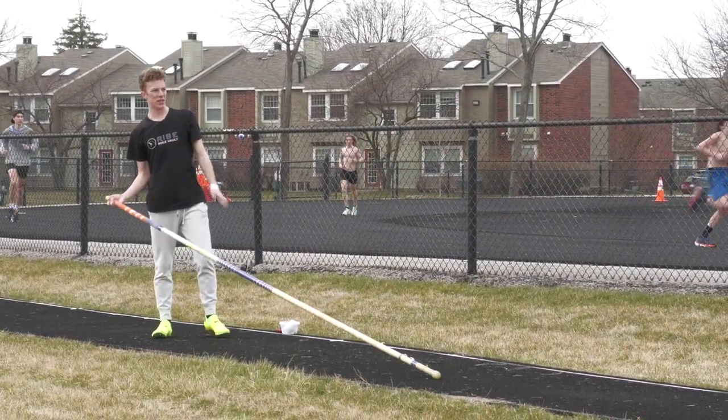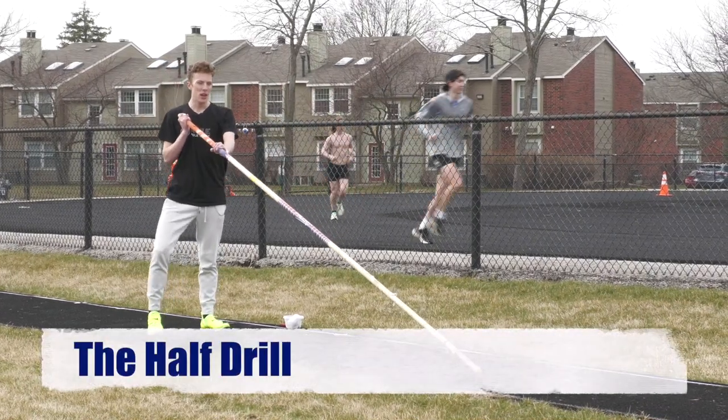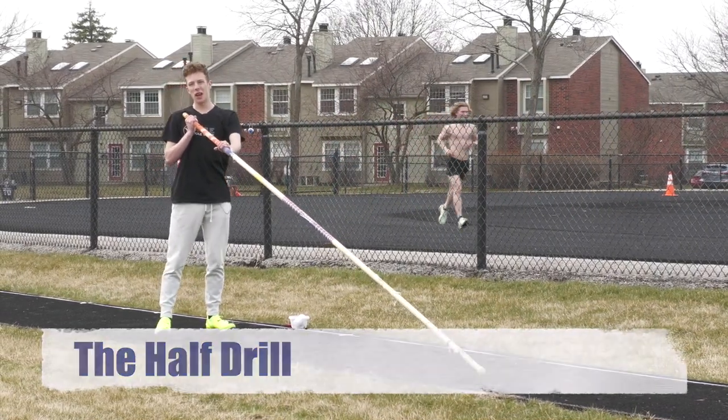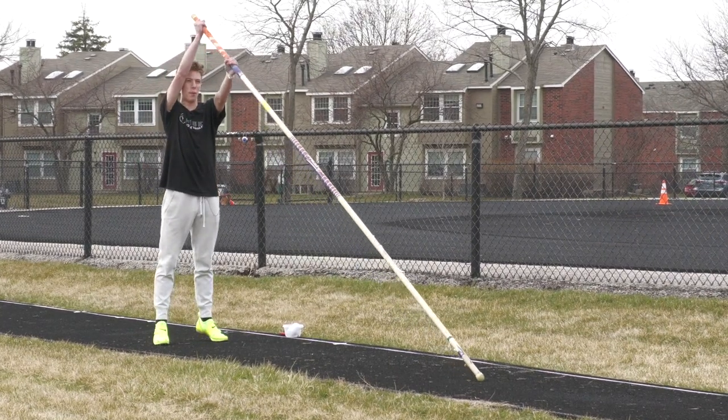Alright, so one of the last drills in this series and things that you want to get warmed up with is called the half drill. So once again, just like an on the back drill, this is basically an on the back drill except you're going to be putting bend into the pole.